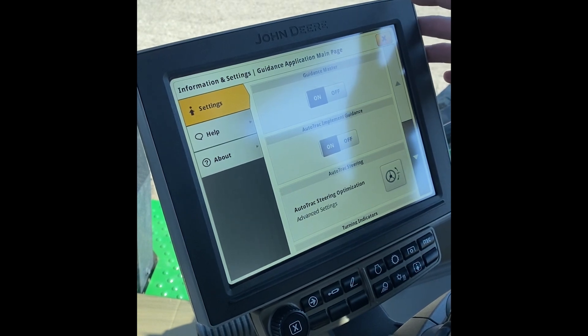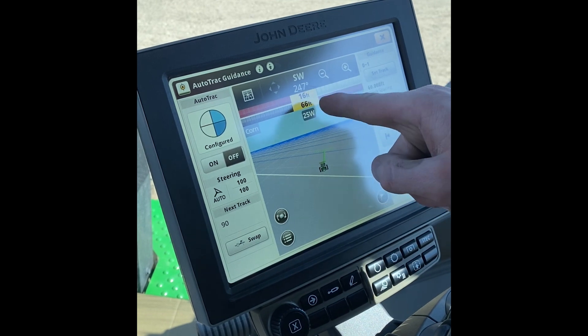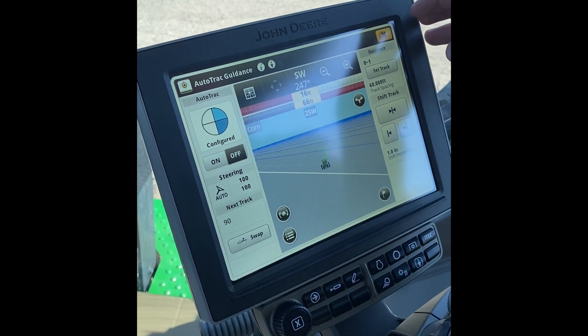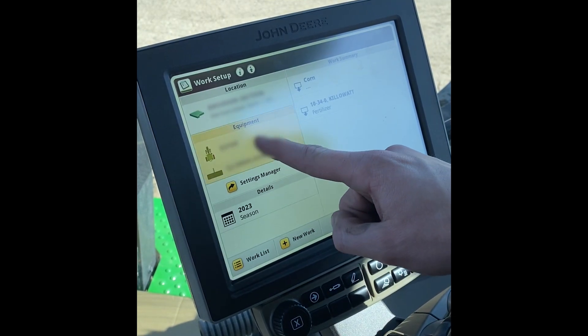Once we have done that, you'll notice that we have two markers now for how far off you are from your line. We then have to close all the way out, hit setup.